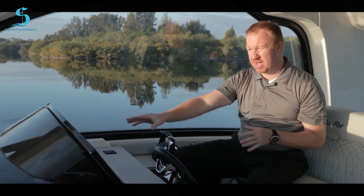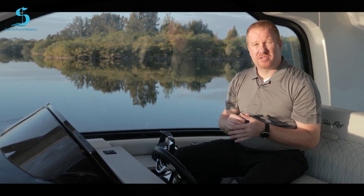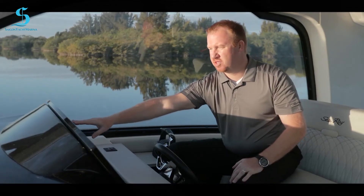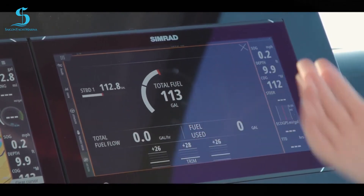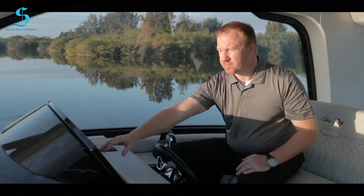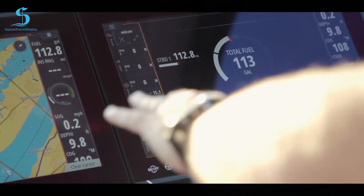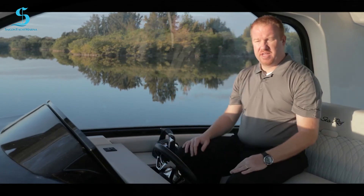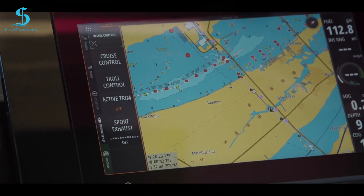Now let's talk about Mercury. Sea Ray has fully integrated Mercury into our displays using a vessel view link behind the dash. I have all my RPM, battery voltage, and can deep dive further. Tapping on fuel, I can see I have 113 gallons and what I've used on the trip plus total fuel flow. When you have radar and charts up, you can still see engine data here without bringing up a full page.